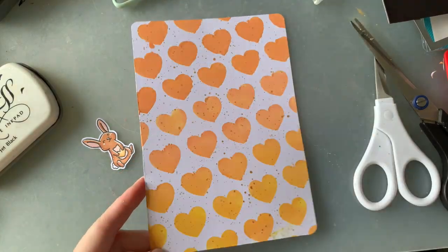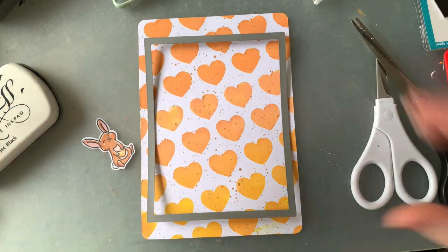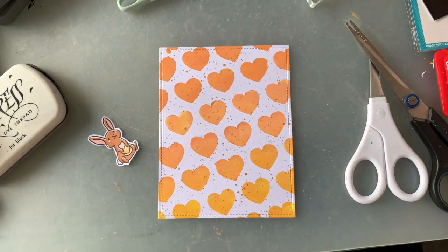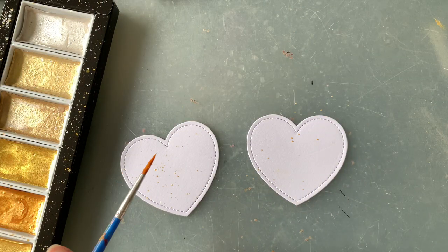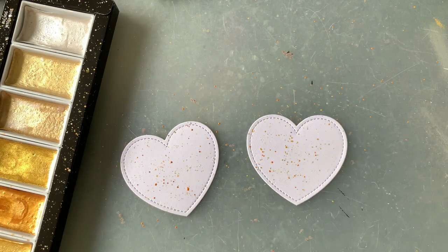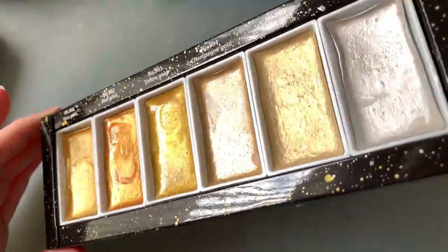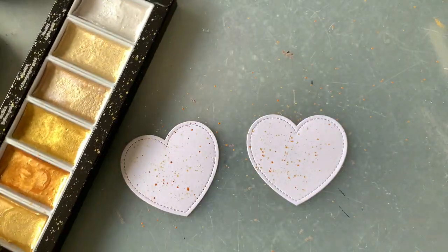I didn't really like my background — I felt it was a little too big and some of the hearts on the edges were just not how I wanted them to look. They were just so smudgy, so I decided to trim this background with my stitched rectangle dies. Using one of my Lawn Fawn stitched hearts, I cut out two in white cardstock and went over them with some gold flecks as well. Look at how bright and shiny these look — there was something about the way the light was hitting them. I just love these pigments so much.